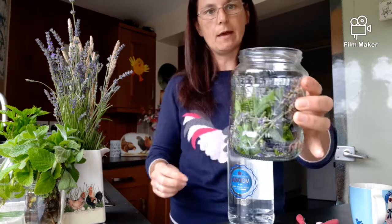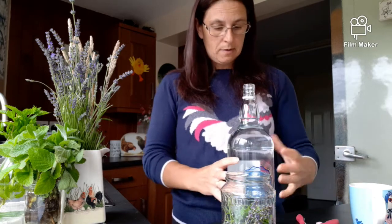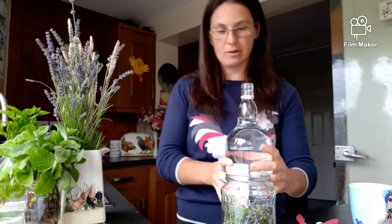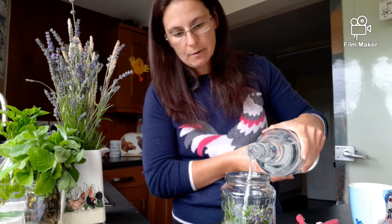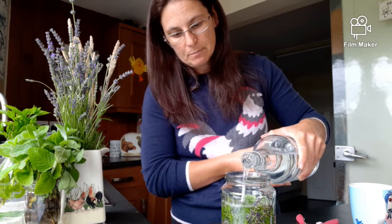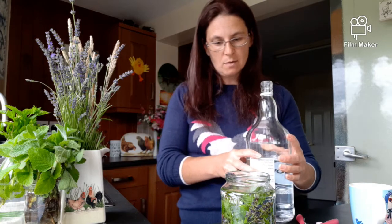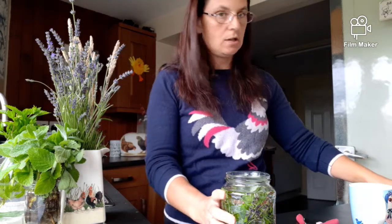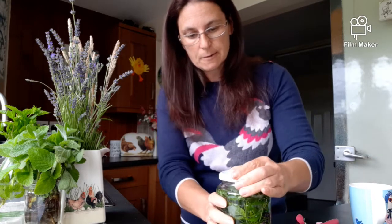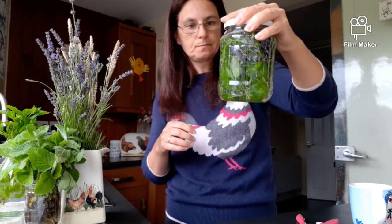Right, vodka. We're about half full with herbs, so now I'm going to pour the vodka in. I just went for the cheapest vodka I could find - the paper bag stuff. The very cheapest was sold out because I think everybody is making their own hand gels at the moment, so I've gone for the second cheapest. That's all in there now. Let's make sure the lid's on properly and give it a quick shake to get that infusing.